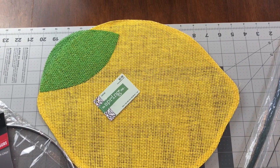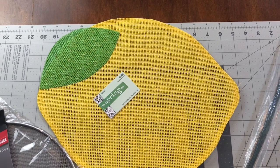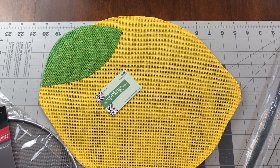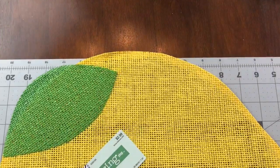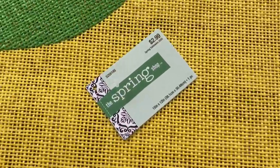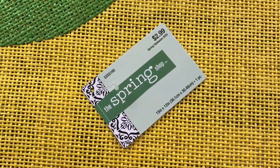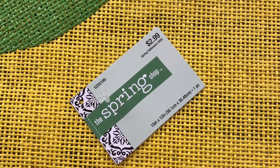Hi guys! Welcome to Keeping It Simple Crafts. I hope everyone is doing good and staying safe. I went to Hobby Lobby today and look what I found — this adorable lemon placemat. It's in the spring shop and right now they're 50% off, but the original price is only $2.99.